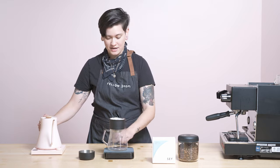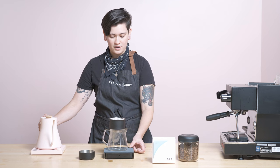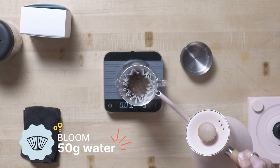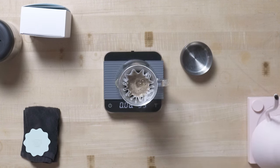Once again, this is an exclusive drop from our friends Say and us to you. Thanks so much guys for dropping this exclusively with us, Say friends. Say rotates in a number of small lot, really special coffees throughout the year, concentrating on quality, concentrating on economic responsibility and transparency, and of course just transparency in general.